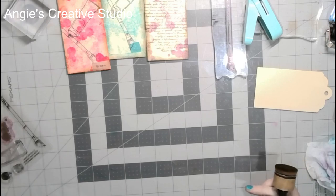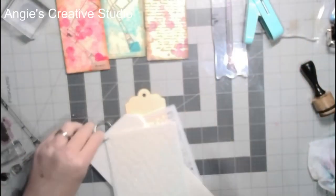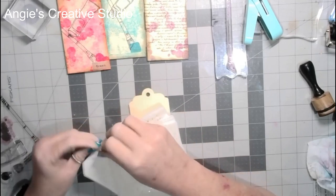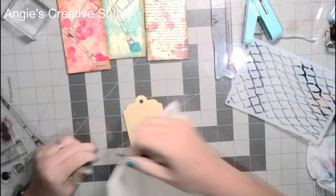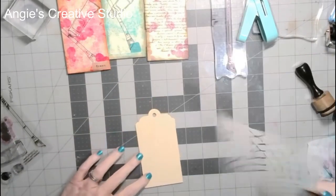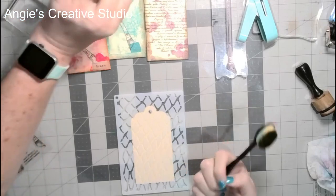Okay, and the next one — we are going to use a stencil, and it came off Wish also. Wish needs to sponsor me for how much stuff I buy from them. And I'm going to use a makeup brush to do this.